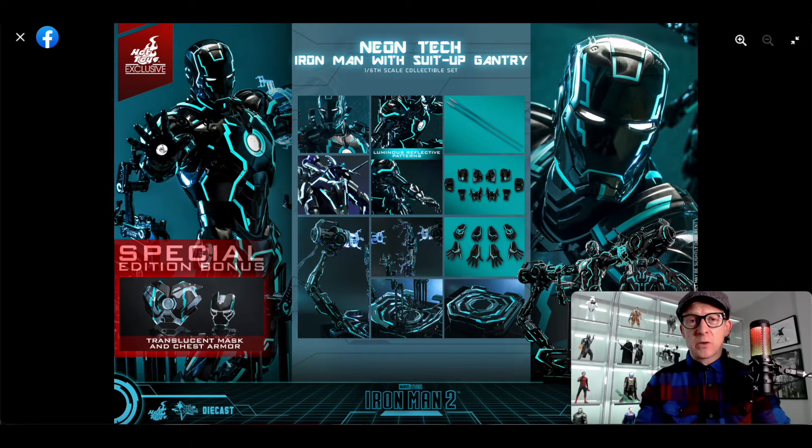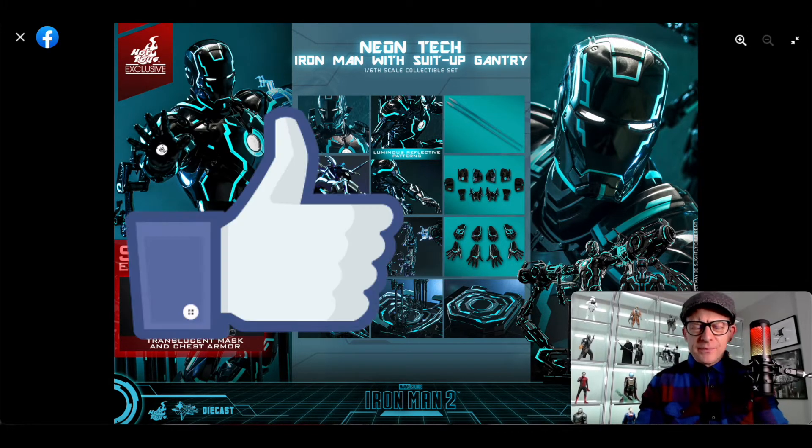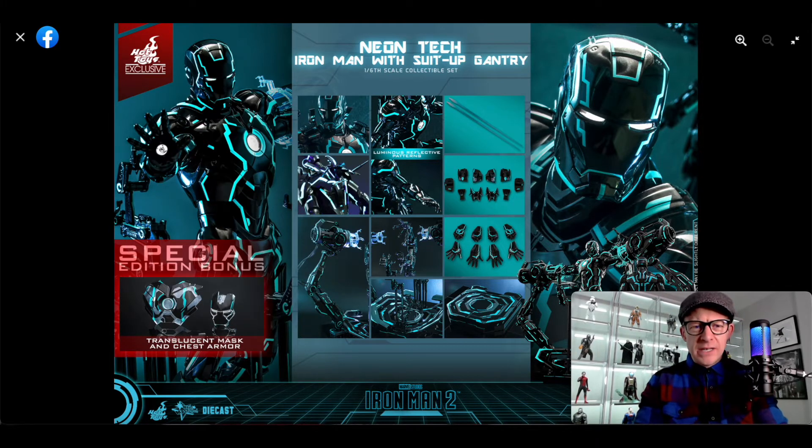Hi everyone and welcome to One Six Figure Focus. In this video we're going to take a look at the Tron Iron Man. I just don't get it. I know I don't like being negative on the videos, but part of being a one-sixth scale collector — or should I say one-sixth scale content creator or YouTuber — is that you have to give your opinion on things you like and things you don't like.